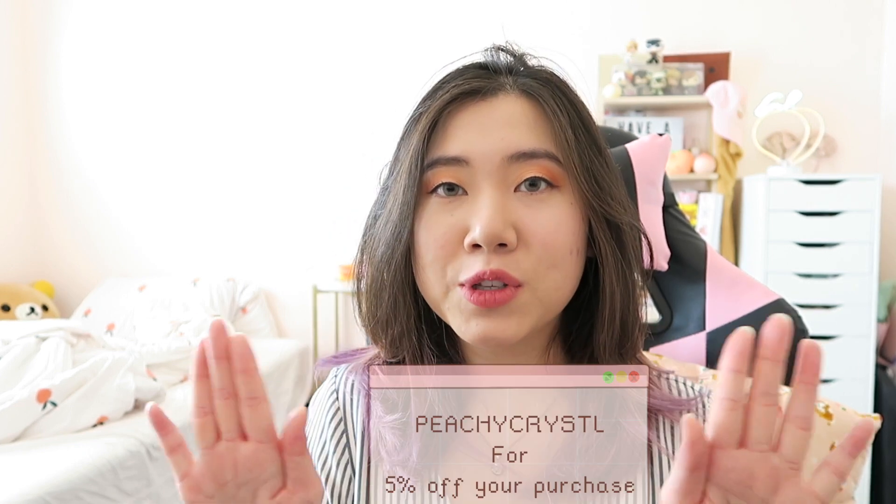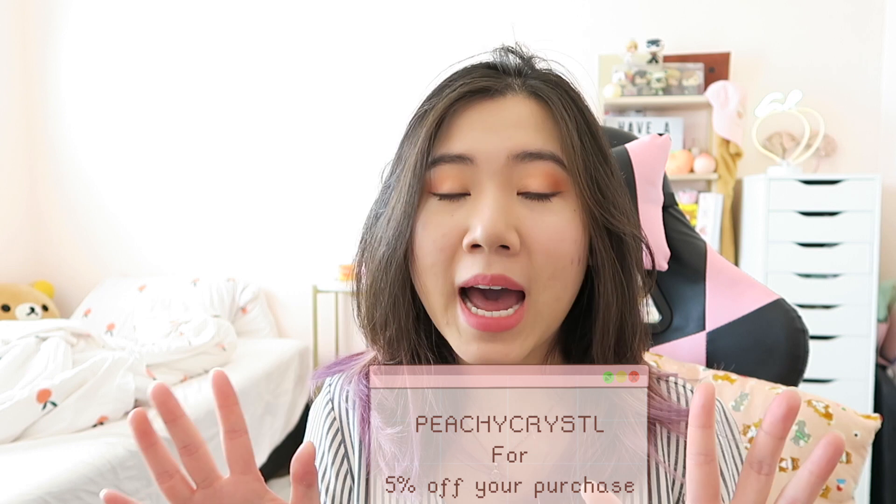What's up guys, it's Crystal here. I'm back with another review video, and as always, disclaimer at the beginning: this video is not necessarily sponsored, however I did receive this product as a gift. I recently joined YesStyle's influencer program, so I do have my own specific code — it's PEACHYCRYSTL, all caps without the E — and if you use my code at checkout on YesStyle, you will get a certain percentage off.